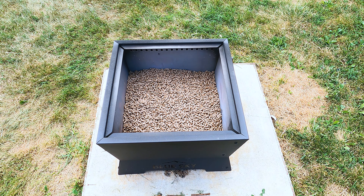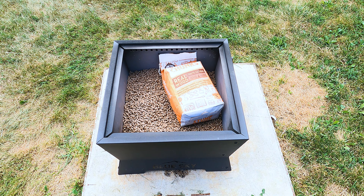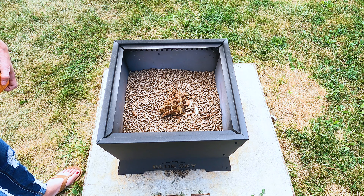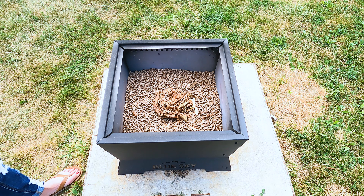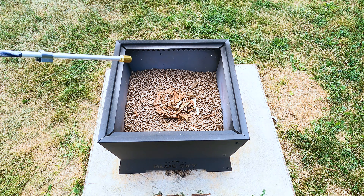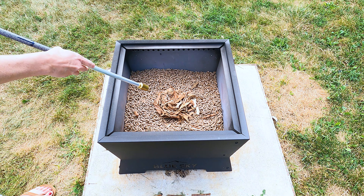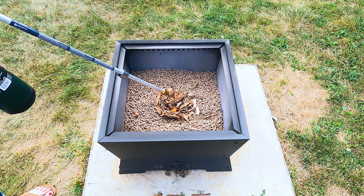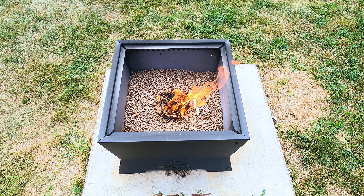I just dumped the entire bag in there and I would say that's around two inches — I don't have a ruler, but I think it's pretty close. Once again, I'm going to use Stump Chunks, my favorite all-natural fire starter, to get it going. I'm going to put a couple handfuls right in the middle of the pellets and use my torch again to get it started. We'll let this burn and see how long that full bag of pellets lasts in the Square Peak.